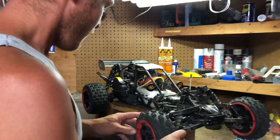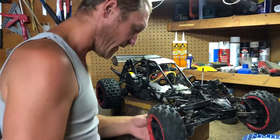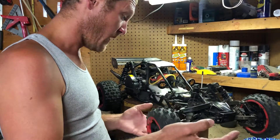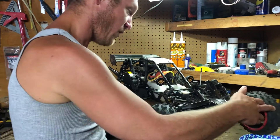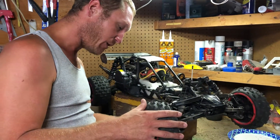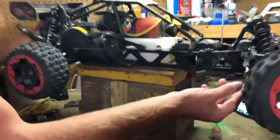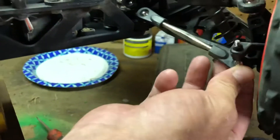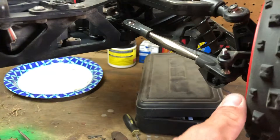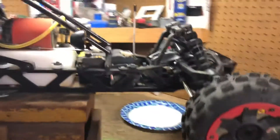One thing I really like about it: we had a collision yesterday — a front impact — and instead of breaking anything, this tie rod thing just popped off. It didn't hurt it at all; you just pop it back on and it's good to go. If that would have been my Rampage, we would have been ordering parts.